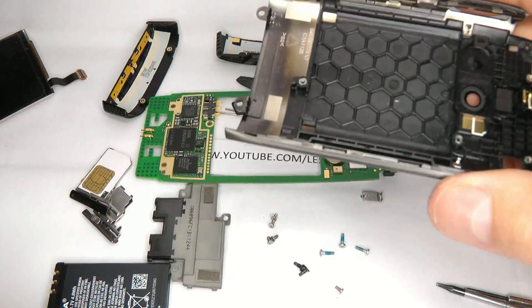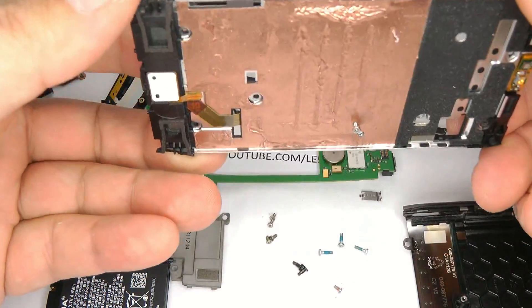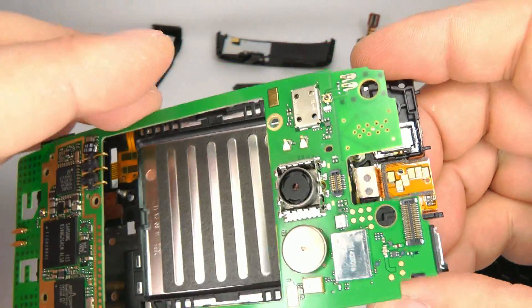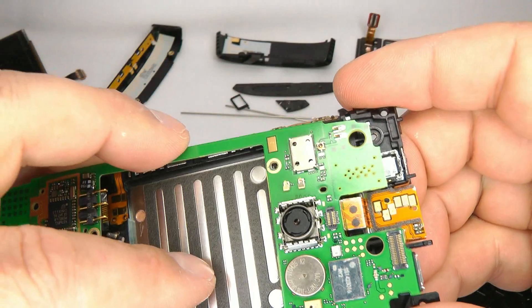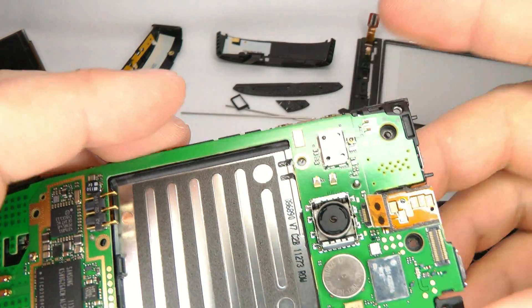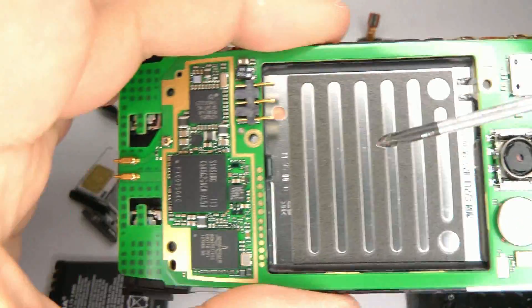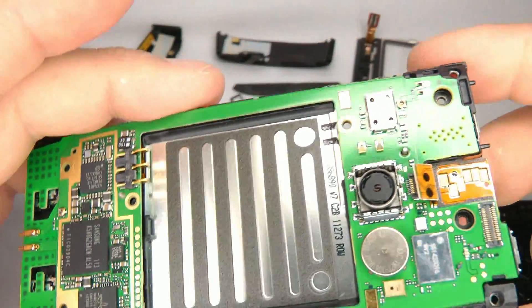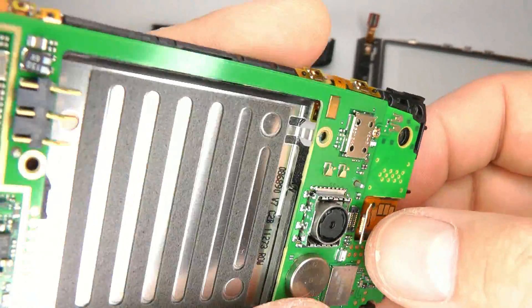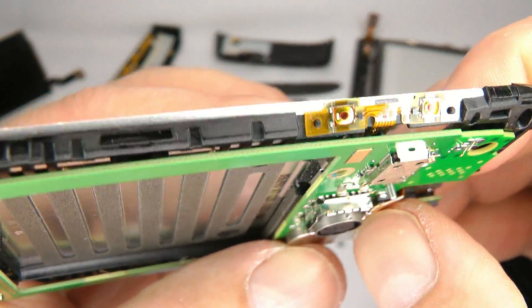So, reassembly. Take your speaker housing and offer up the main board. Insert it so the ribbon cable goes on top like that. There are some small metal pins — one just there and one just there — that locate the circuit for you. Once you've done that, push that ribbon cable back in again.